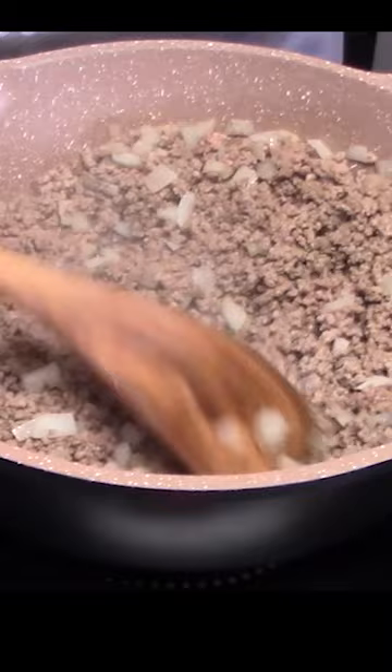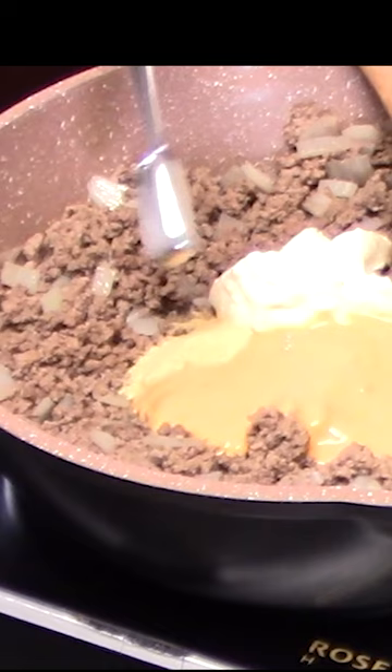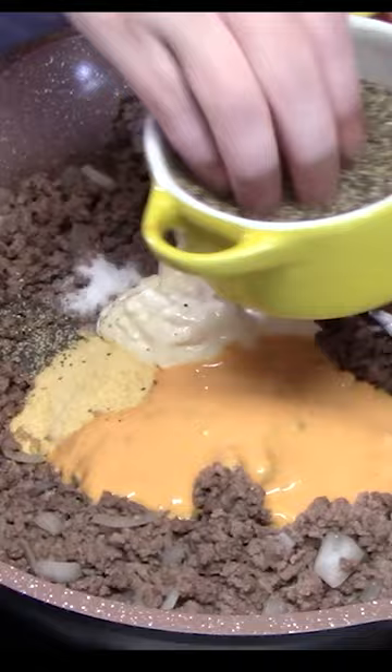Quarter cup of mayonnaise, four ounces of Thousand Island dressing, two teaspoons of garlic powder, quarter teaspoon of salt, quarter teaspoon of black pepper. We're going to be cutting up some dill pickles to put in.